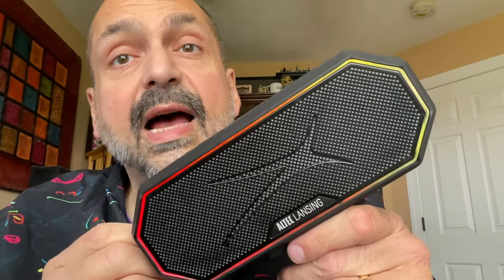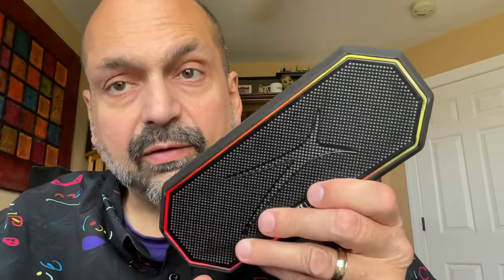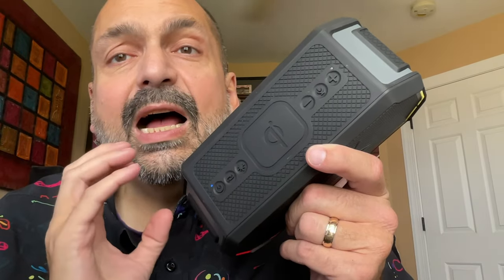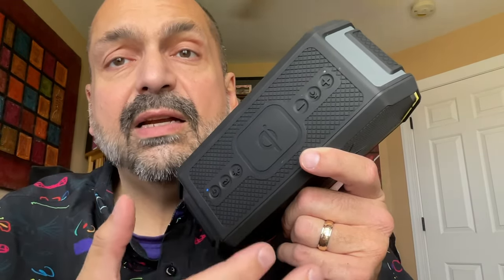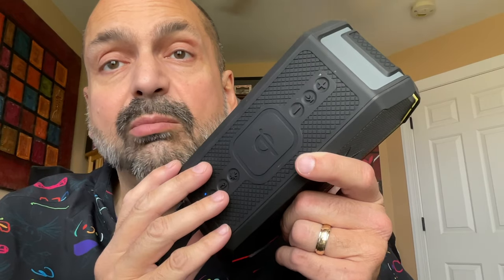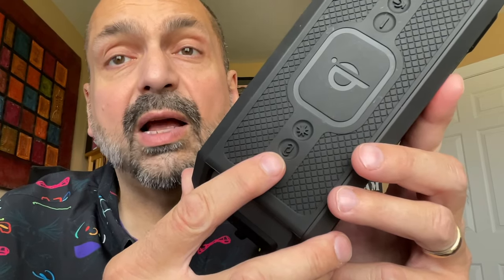This is the Altec Lansing HydraBlast 2.0. It feels very solid in your hand — a combination of high-impact plastic, hardened rubber, and metal speaker grills. I always prefer that speaker manufacturers put contrasting colored ink on the buttons to make them easier to identify, but Altec Lansing has chosen not to do that. The buttons themselves are fairly standard Bluetooth controls. One difference is the Party Sync button, which lets you connect 100-plus HydraBlast speakers together. There is also a Starburst button to choose the RGB mode, and the RGB effect is quite effective — it almost makes the speaker look like it's floating on top of a sea of light.